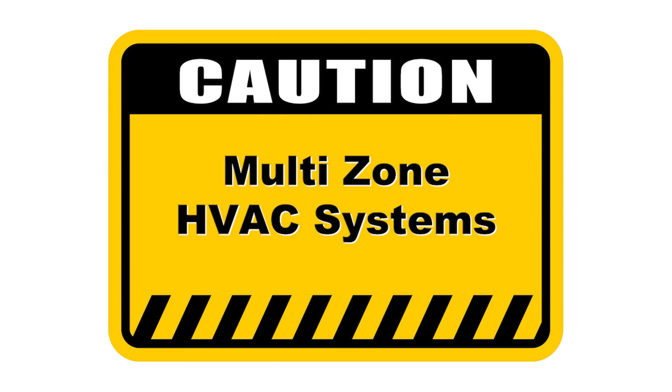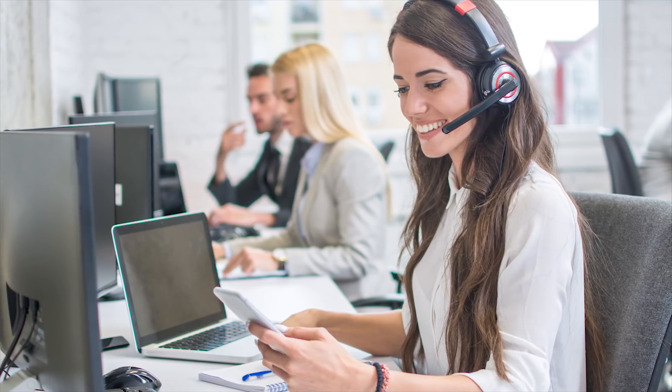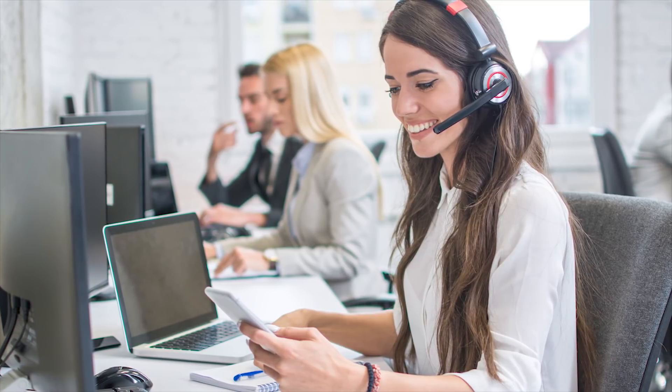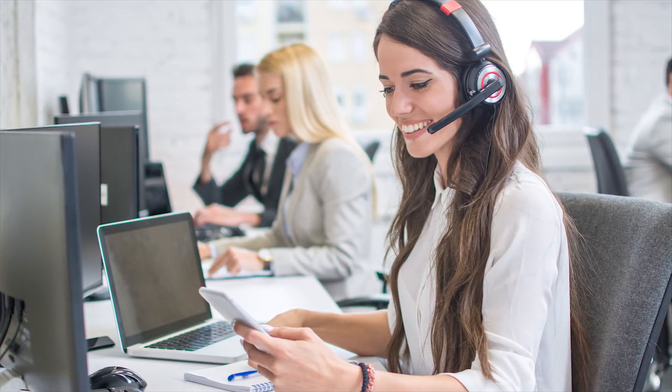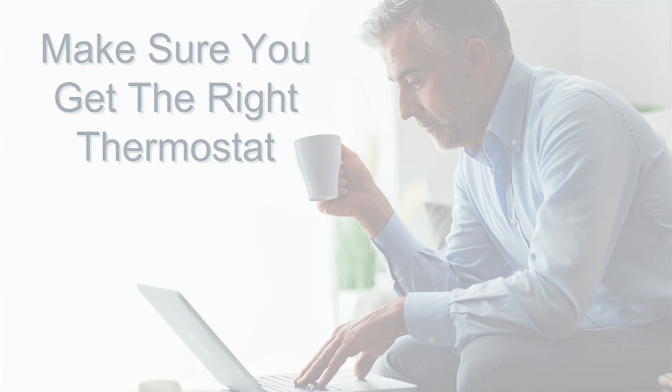Lastly, not all Wi-Fi thermostats will work for all types of heating and cooling systems. If you have a multi-zone HVAC system, please be sure to contact the manufacturer of the thermostat to ensure the thermostat you pick will work for you. Thank you, we'll be right back.